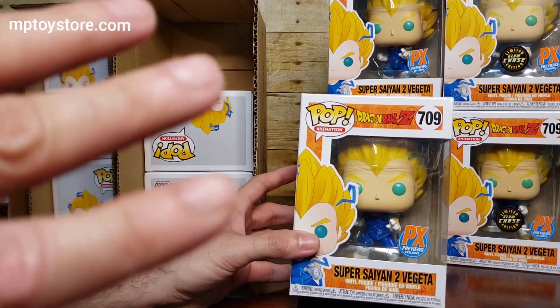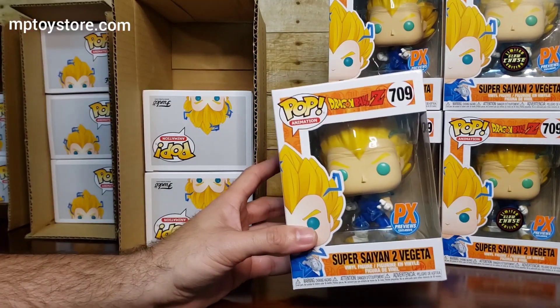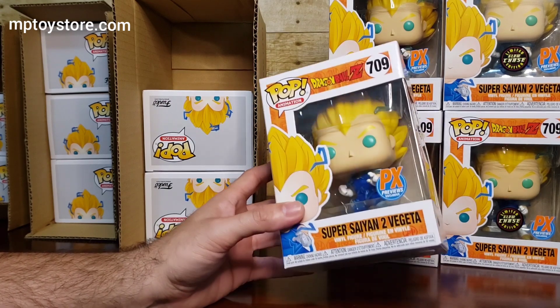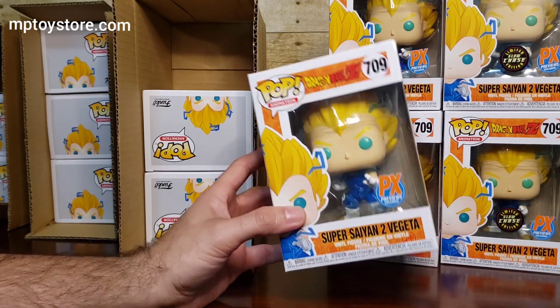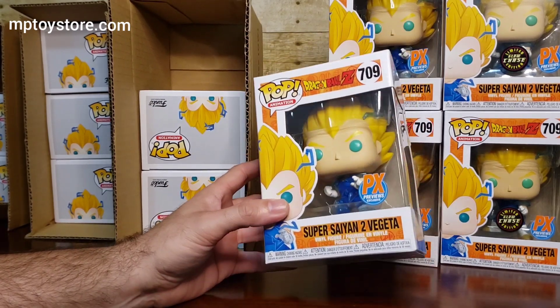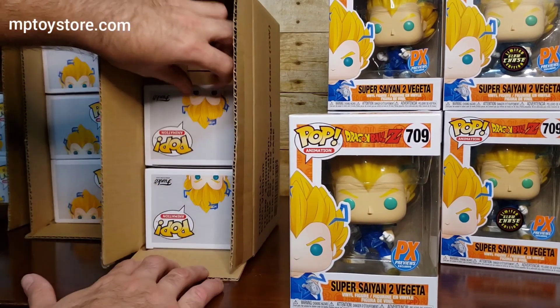They return it with some excuse like 'product not as described' or something, and you have no choice but to give a full refund to prevent bad reviews. You end up losing forty dollars in the process — it's not fair. So what we're going to do is put a limit of two per customer. The chances of returning are less, and we'll list the chase separately so buyers can purchase it directly.